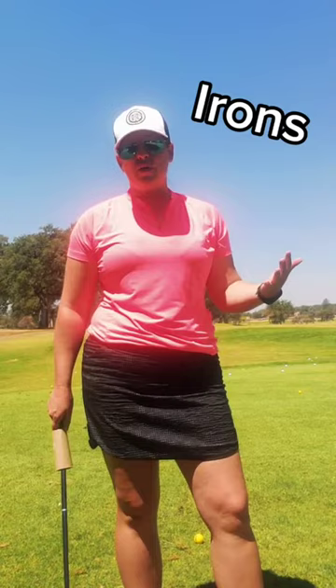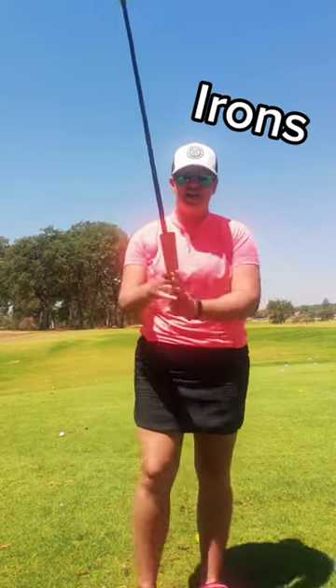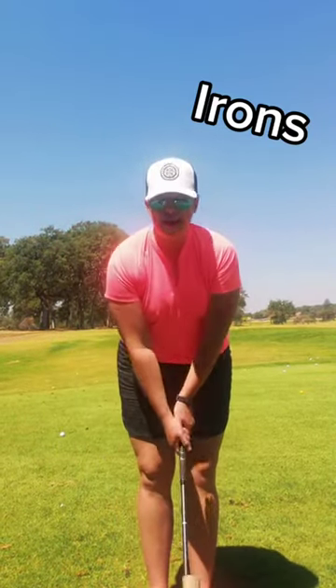This is a fantastic drill for irons because how many people struggle with leading with their hands through impact with an iron. With driver, we want the club head to lead through impact, not the hands.